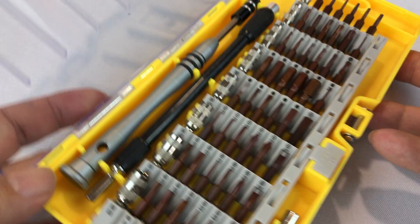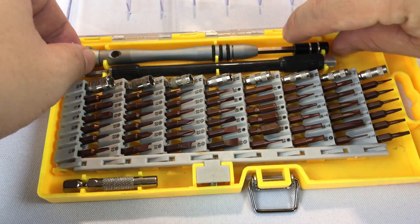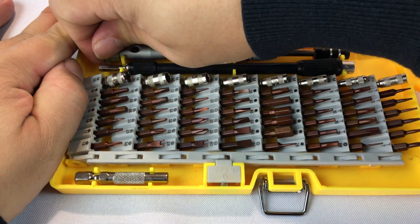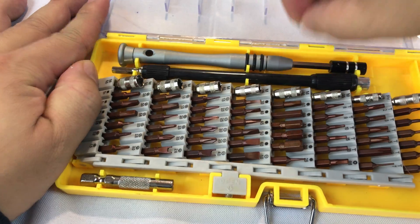I just thought I'd show this to you. There are lots of kits like this, but this one is just a really nice all-round kit, I thought. So I picked it up. Everything's in here securely — that is for sure.